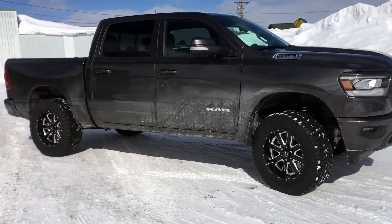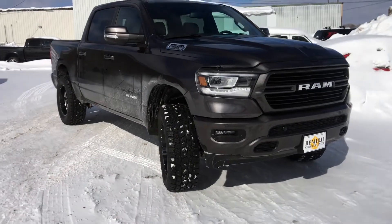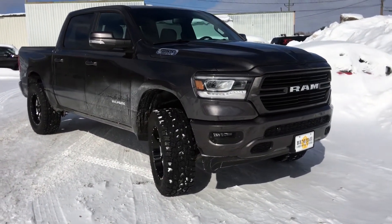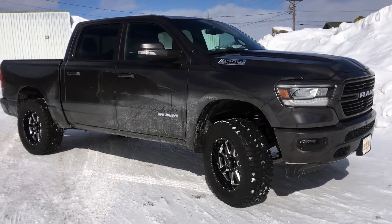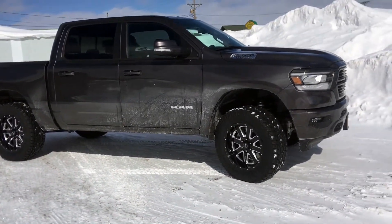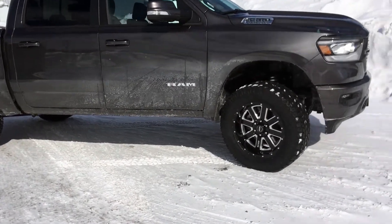Today we finished up a 2019 Ram 1500. Did the Ready Lift three and a half inch lift kit — that's three and a half inch in the front with new control arms, two inch in the rear. Being it's a brand new truck, we just left the factory shocks and factory struts and wheel and tire combo on this truck.